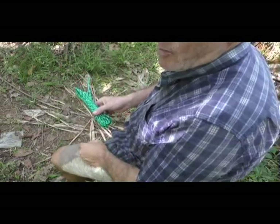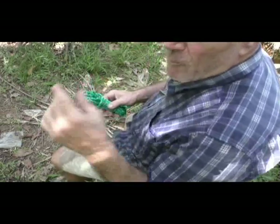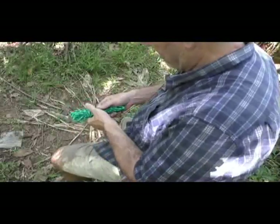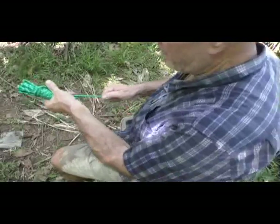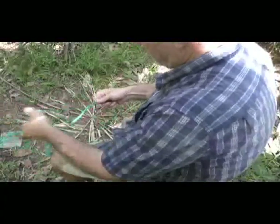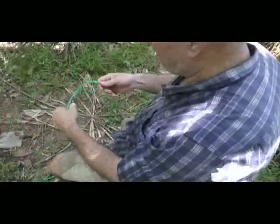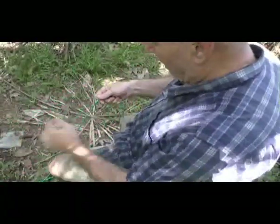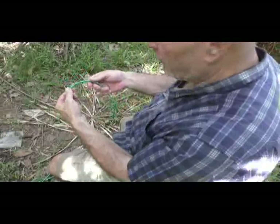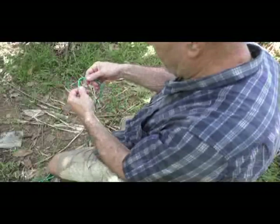Hi, welcome to Blind Owl Bushcraft and Survival. I'm gonna try something different here — I'm shooting over my shoulder with my camera up on a little hill. See if you can see how I can tie a couple knots here. I'm undoing a fast rope here, trying to tie the knots so that you can see how I'm tying them through my eyes, so you'll be looking at the same thing. I'm gonna tie a bowline knot here.